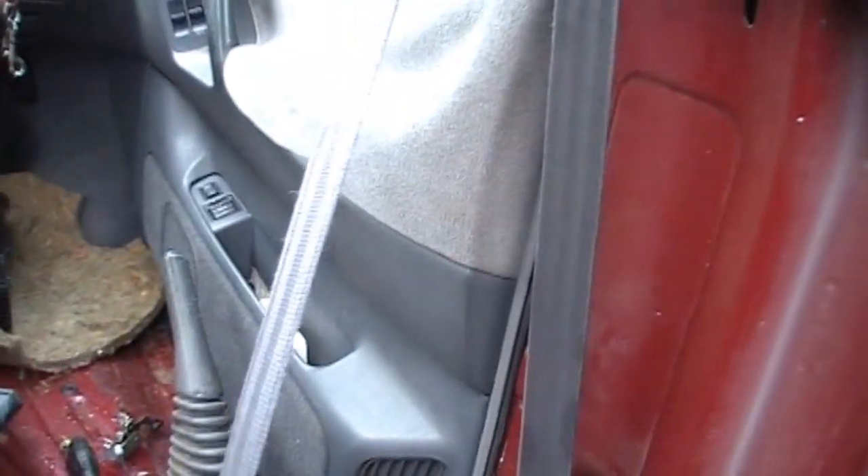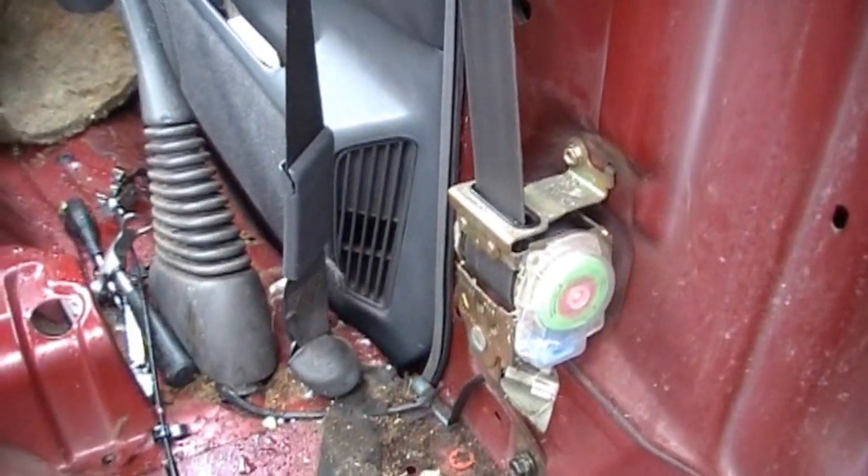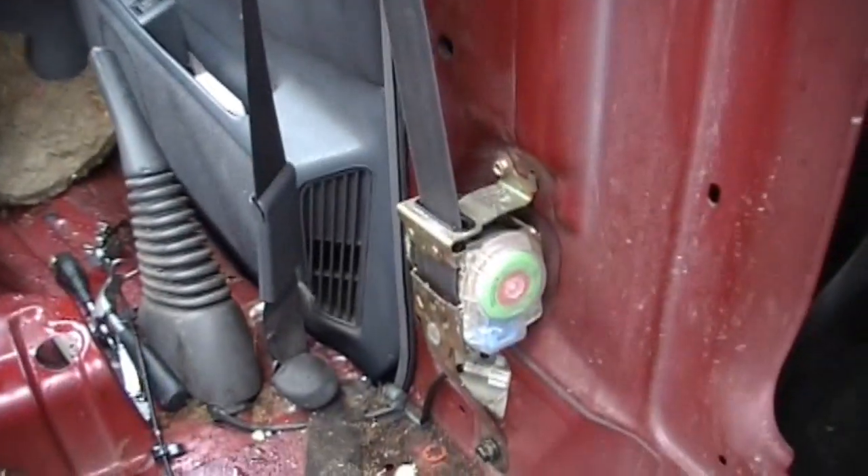So now it's a matter of cleaning the seatbelt a little bit — it's got a bit of grime over the parts. It's actually working well. Quite surprising how easy that was.